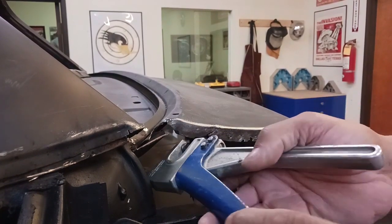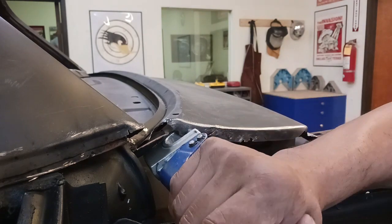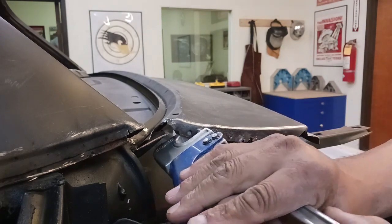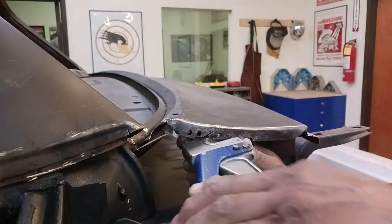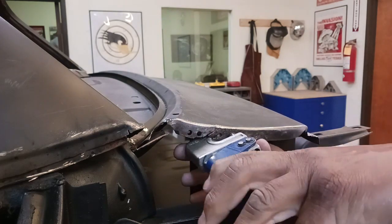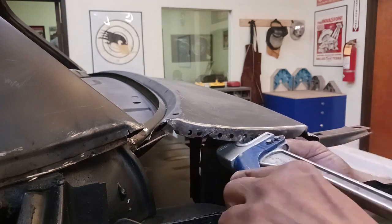We're going to pick up where we left off. We are prepping the deck filler. What we're doing here is punching holes with a manual hole punch, and we are going to plug weld this from the inside. It'll be a little tricky, but we can get it done.